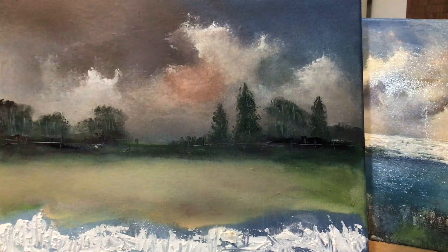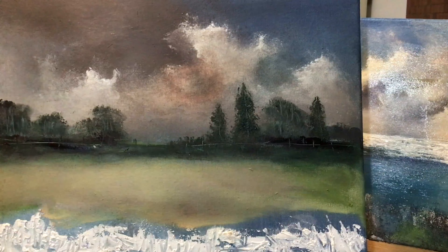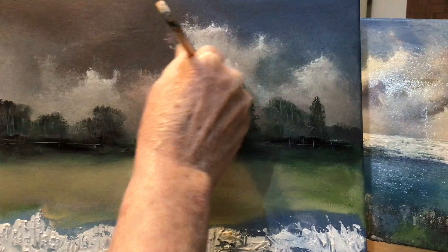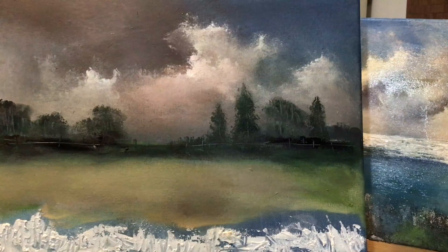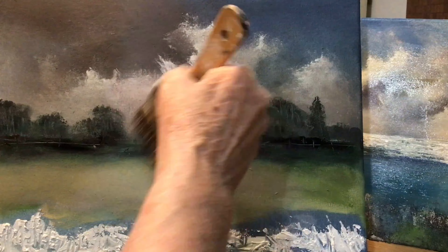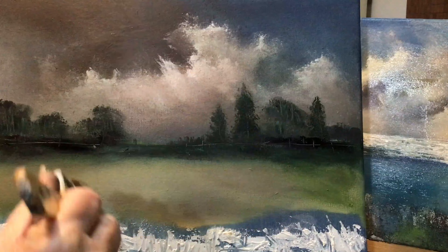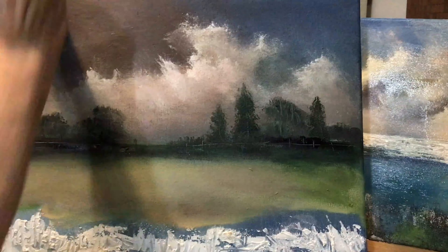Always changing the sky — trying to just warm it up so it's not all cool colours. You've got all the cool colours in that area, so I'm just trying to warm it up a bit. That little bit of warmth in the sky, that little blush in the sky, has really improved the painting I think. Just very subtle, but it's there.